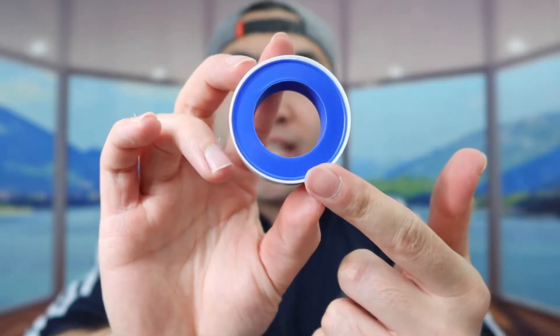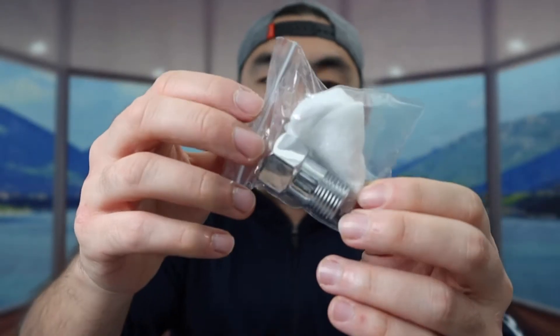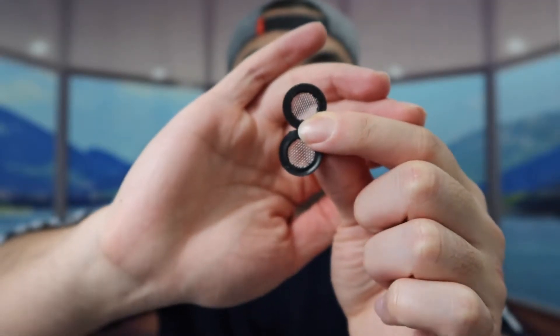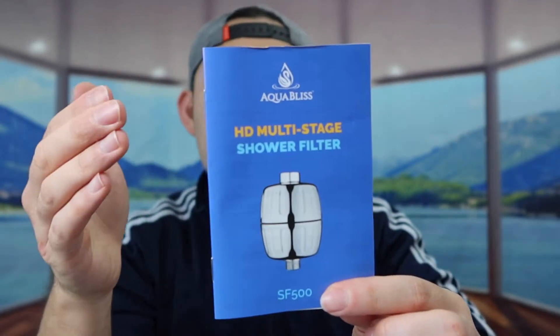First thing inside they probably got the leak proof tape. You do want to apply this when you guys first use it unless you already have it all set up. Next up they probably got a bunch of accessories — they probably got one of these, two of these if you need to use them, and two of these as well. That is everything in the small little bag.